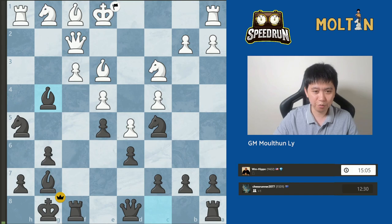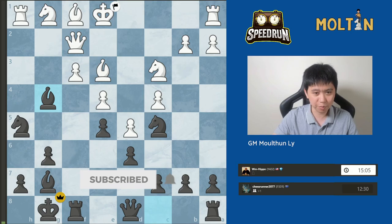So I hope you enjoyed this quick game in the King's Indian. I look forward to more games in the continuation of the speedrun. Catch you guys later.